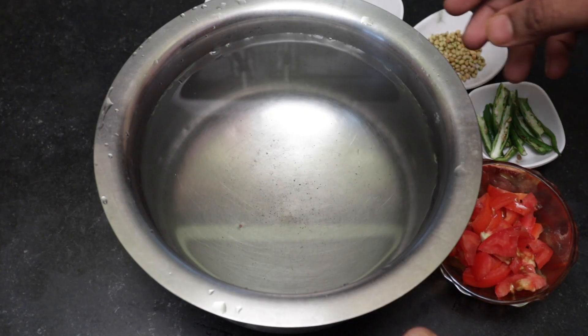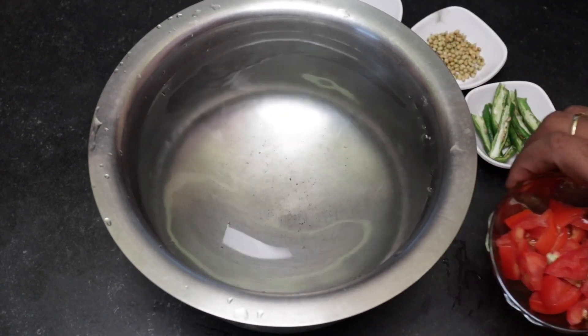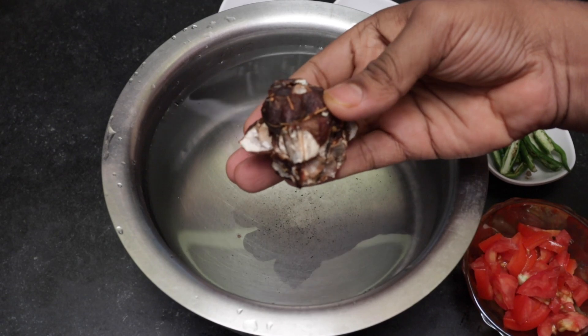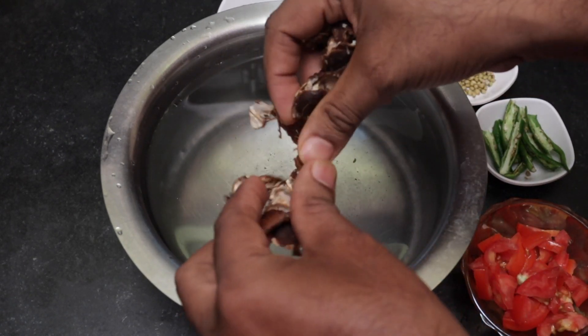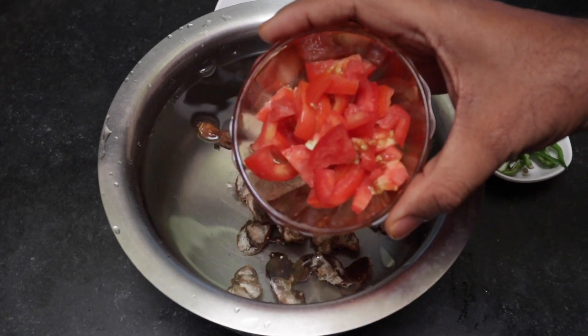I will add this water to the next one. Let's start with this water. Let's add a small size pan, then a medium size pan.